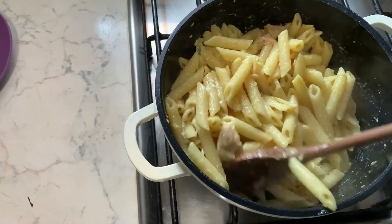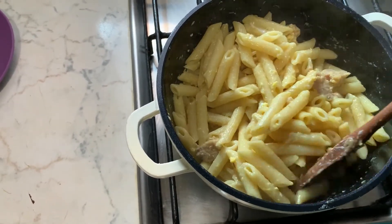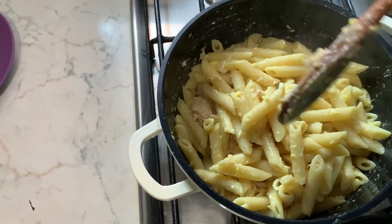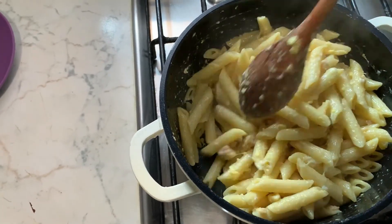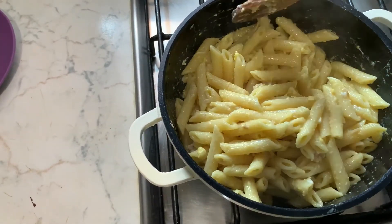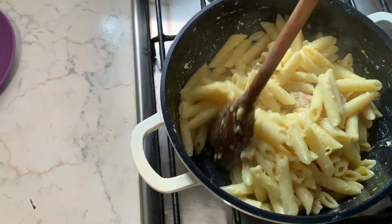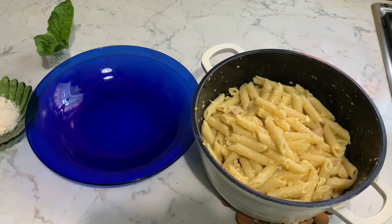Stir it all together — this is it. So delicious! This is our pasta alla carbonara. So nice and delicious. That is it — I present to you my pasta alla carbonara. So delicious, please try it.